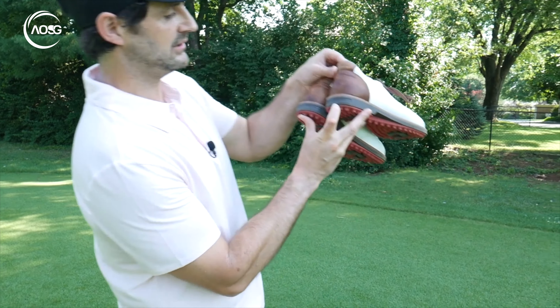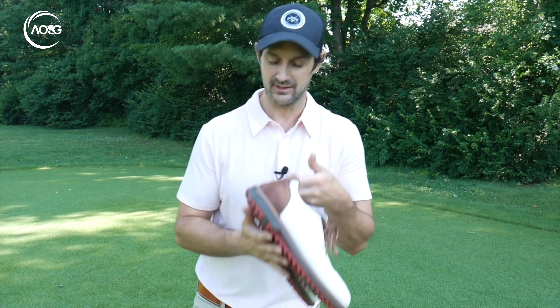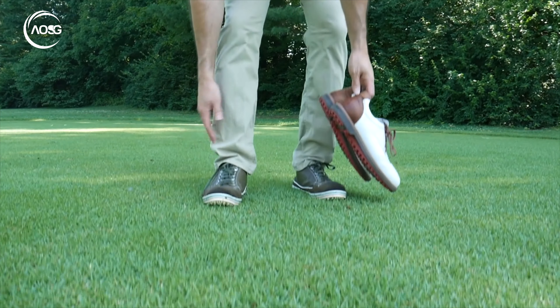I've used regular Foot Joys, Nike's back in the day, and Ashworth — I loved my Ashworth. But about two months ago I got my hands on some Duca del Cosma. I've got a couple of pairs of these and I have been using them for videoing, for playing — not just driving, but 18 holes, nine holes, six holes, walking around in them.